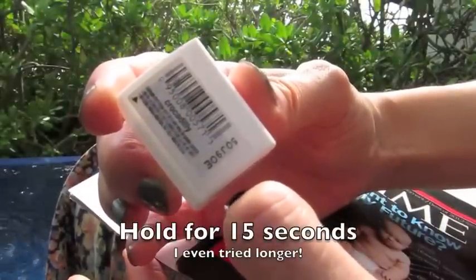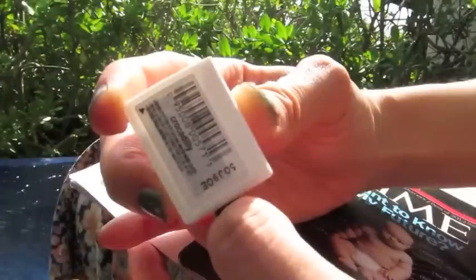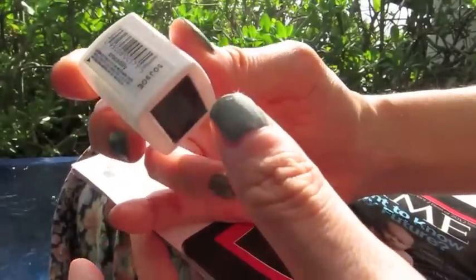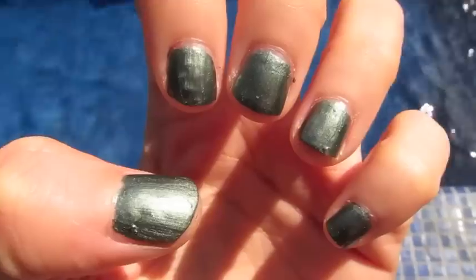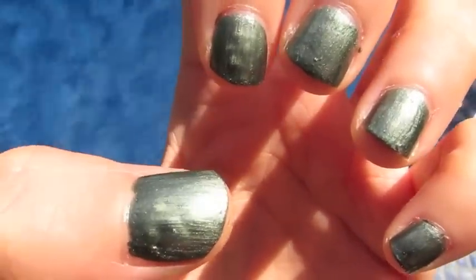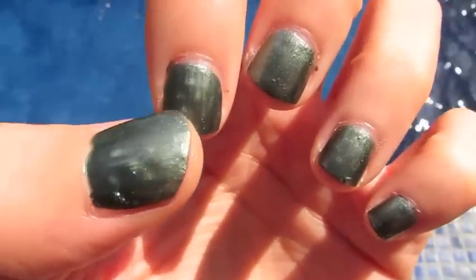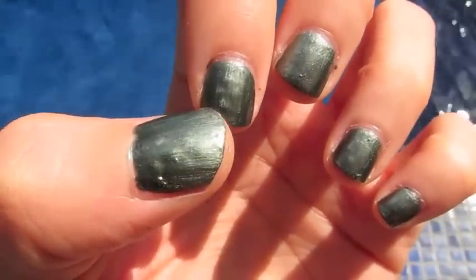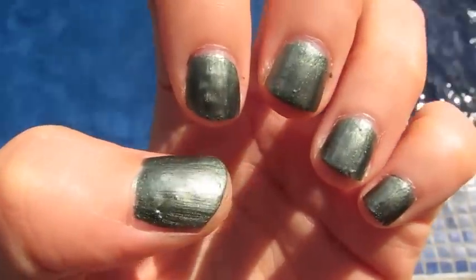As close as I can to my thumb. And I see nothing. Ta-da! Here are the results of using the magnet — basically no results. You can kind of see the tiny beginnings of a design here, and they came out pretty crummy.